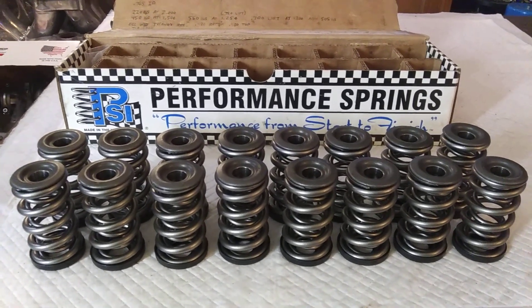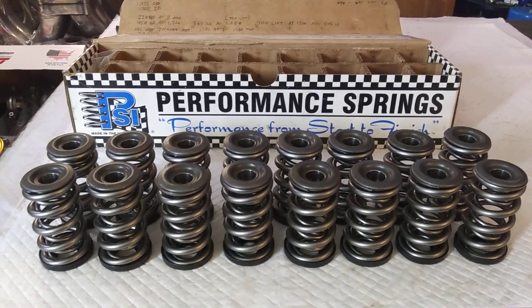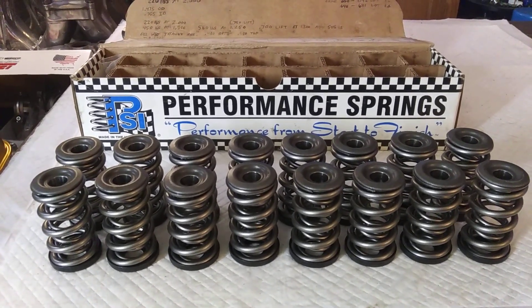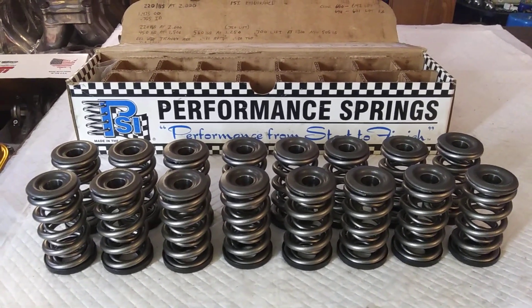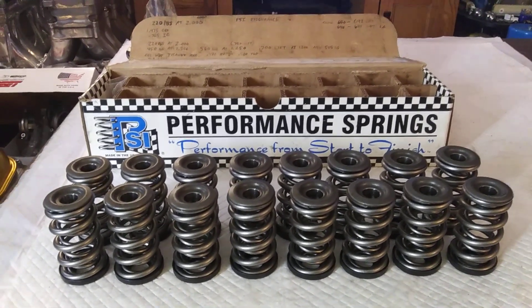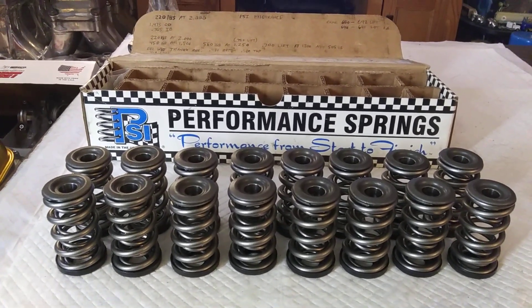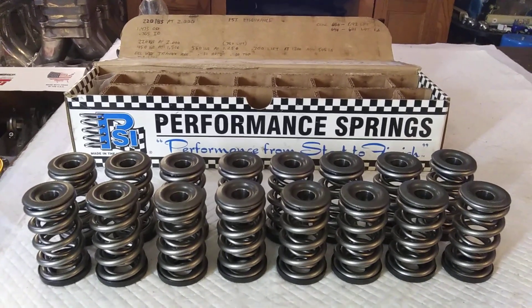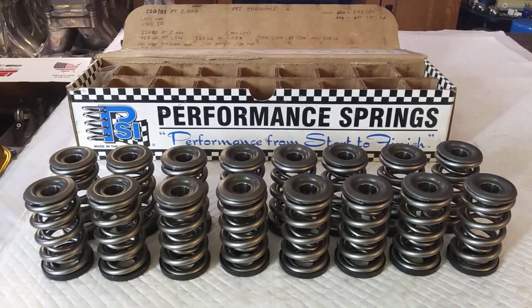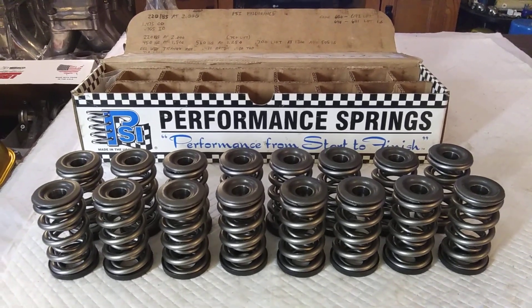The castings ain't the problem — the castings have gotten way better over the years. They've gotten good enough that there's American companies using import cast cores to build their heads with. So the cores are solid, they've got their shit together in that department. But where they're saving money, where they're making money, is the components inside them heads.